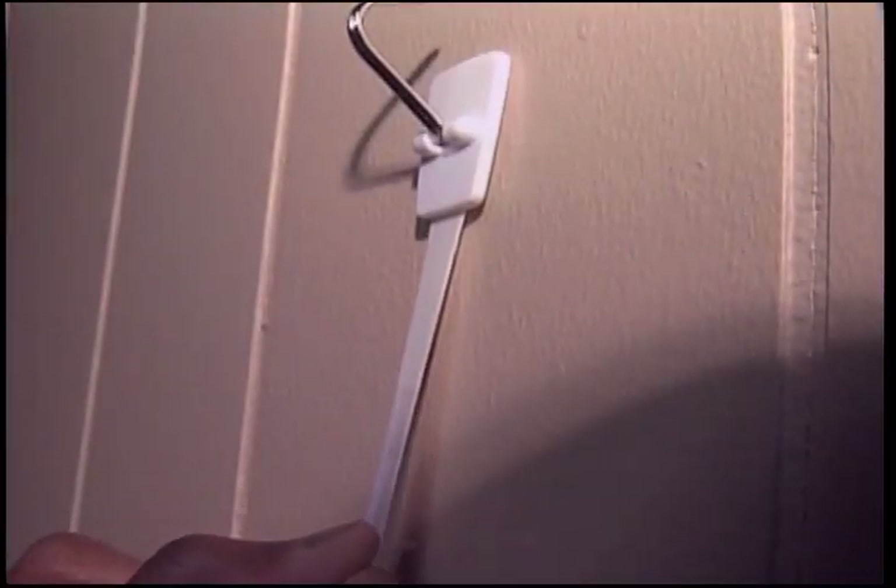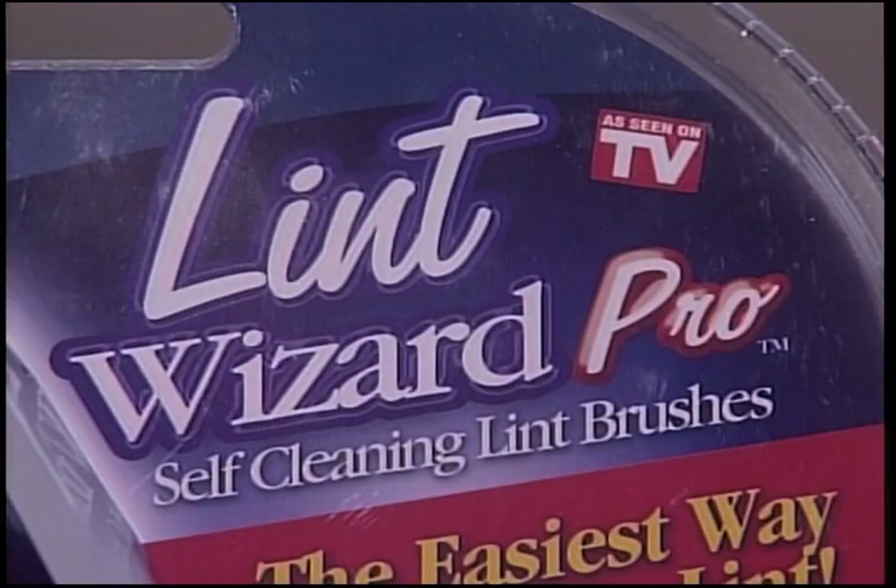What we need to know is will the strip strip your wall when taking it down? Nice. Moving on — the Lint Wizard.